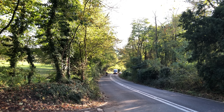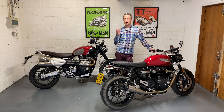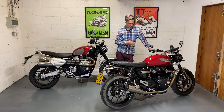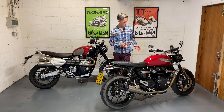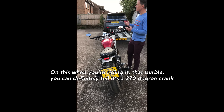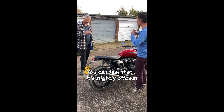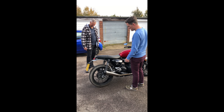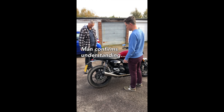Another thing about the Speed Twin — even more so than the Scrambler — is the sound. The 270-degree crank gives a really unique exhaust note, sounds more like a V-twin in some ways. A nice, enjoyable sound — not too loud but you can feel the pulses.